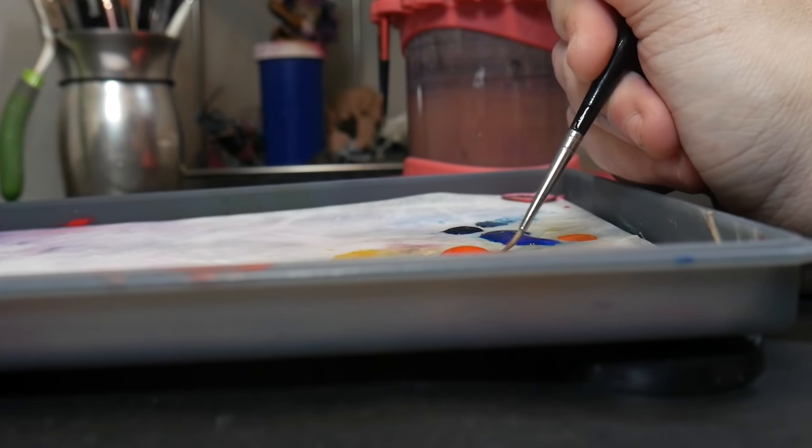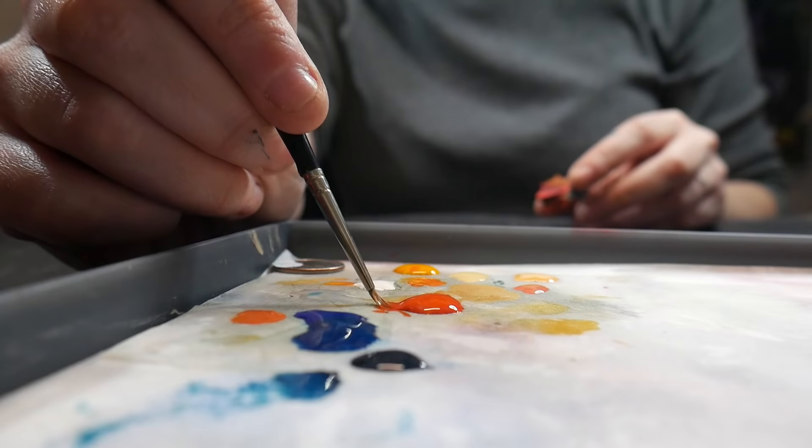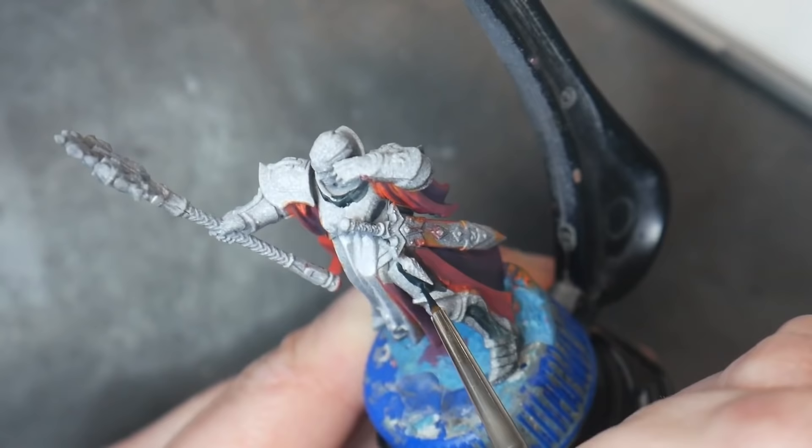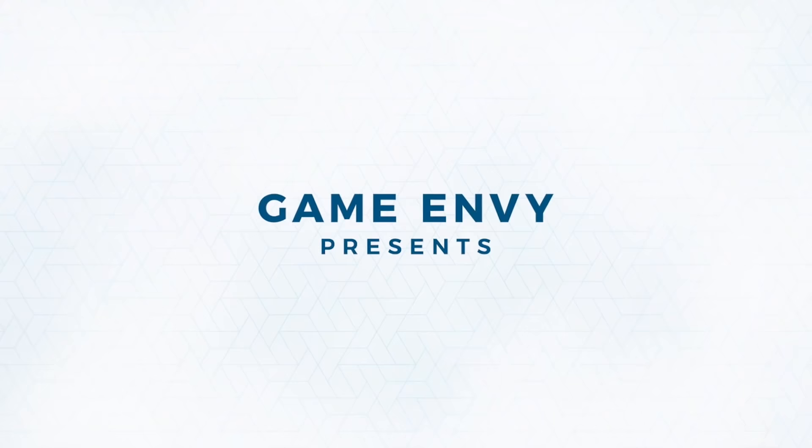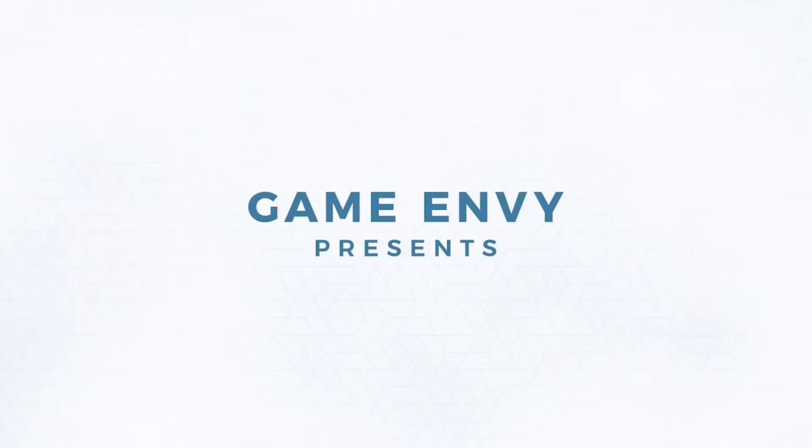Hey, it's Lila. Let's go over everything you need to know about wet palettes — what are they for, why do you need one, and how do you make it work? And before we get too far, this video is sponsored by Game Envy's Exemplar Wet Palette.